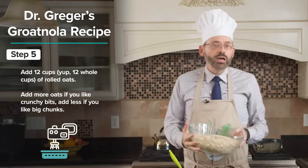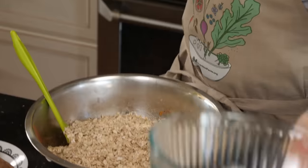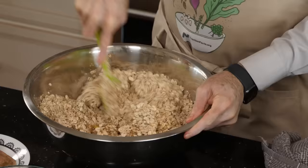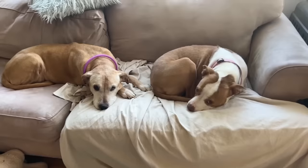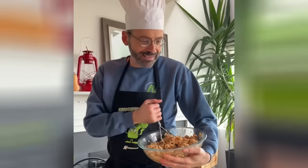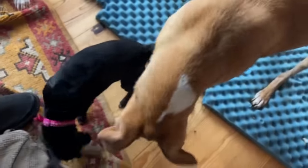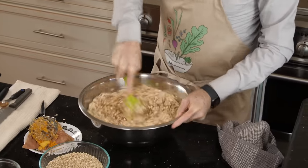Then we are going to add 12 cups of rolled oats. If you like big chunks, you can add less of the rolled oats; if you like little crunchy bits, you can add more. Now, if you have dogs at home, what I would do is wait to put the spices in at the end so you just have three ingredients — the sweet potato, oats, and buckwheat — and you can roll them into little balls. All four of my dogs love them. I just added the spices early, which makes them more evenly distributed throughout the mix.